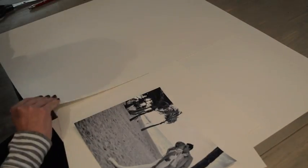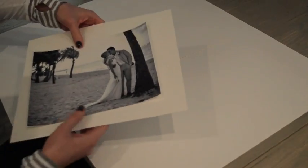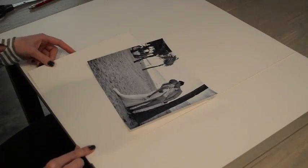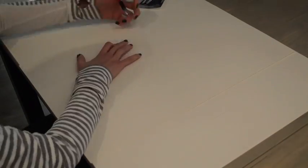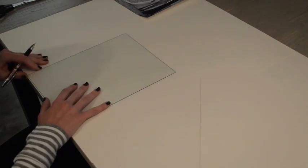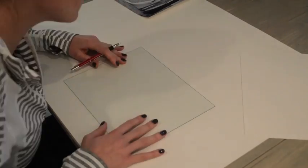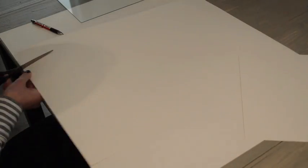I looked all over for affordable matting for my pictures but it's just ridiculously expensive, and for a DIY I really didn't want to spend that kind of money. What I found worked really well is poster board — just get a plain piece of white poster board, cut it to the right size, and it's really easy to customize your matting size.